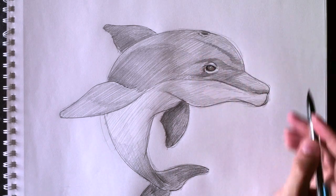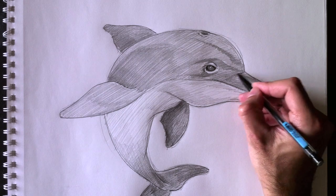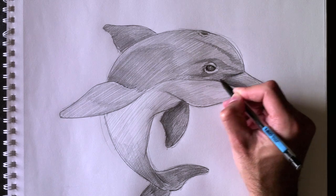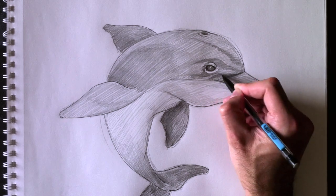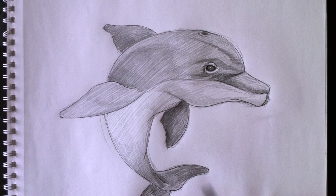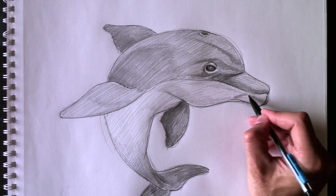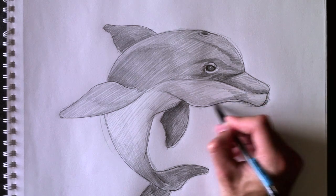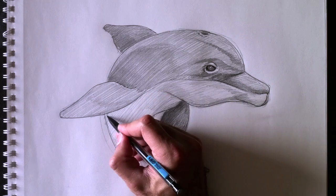And here we go — we're going to put his blowhole. Donc, nous avons le trou de respiration de notre dauphin en haut. Et nous allons assombrir un petit peu plus ici la connexion entre son museau et son front. We're going to darken this area here which connects the beak and the head. Add a bit more shading here on the chin area.